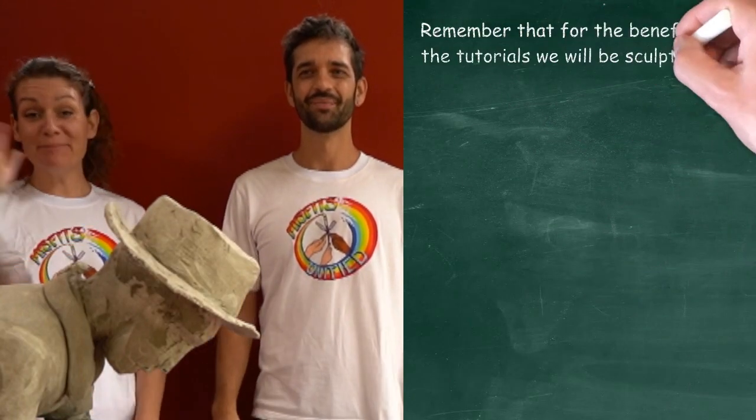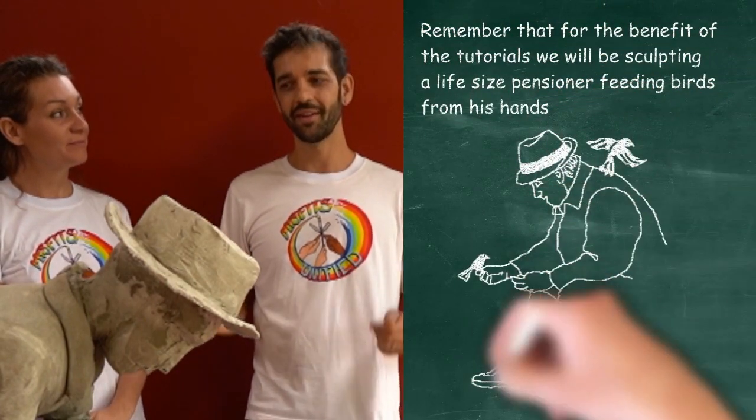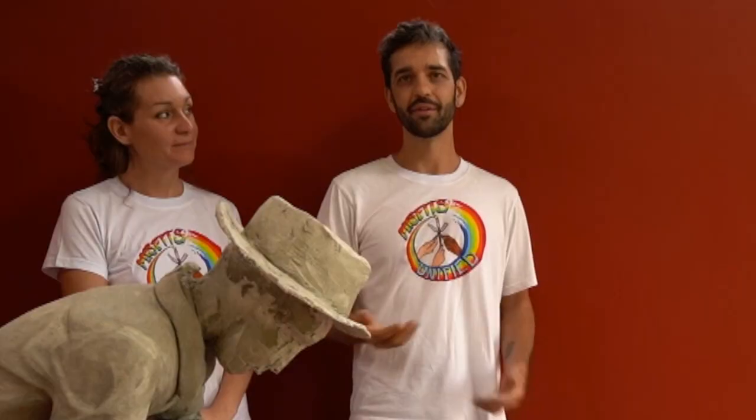Hi, I'm Sam. I'm Simon and I'm a Misfit. And I'm Matilda and I'm a Misfit too. So welcome back to the instructional video series of how to make a concrete sculpture of a pensioner sitting on a rock, feeding birds from his hands.